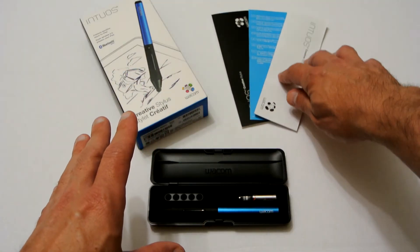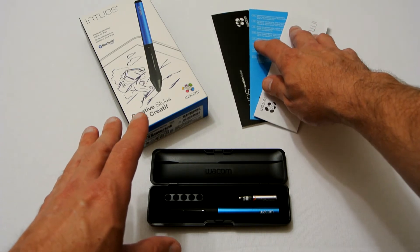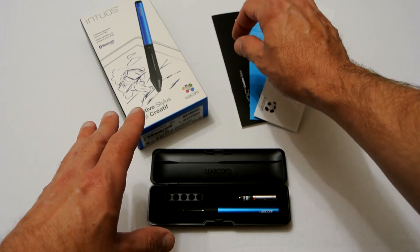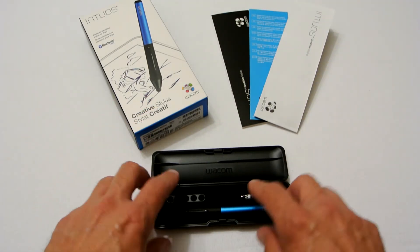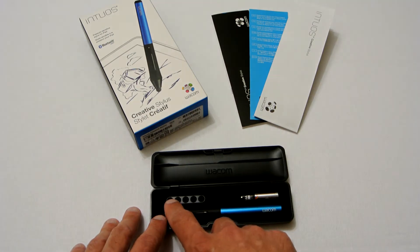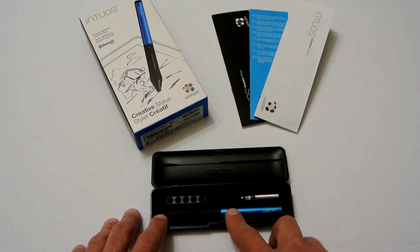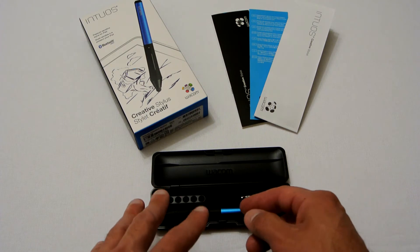This is everything you get in the box: a manual, information on downloading the app from the Apple Store and Google Store which allows you to use the stylus, and an instruction manual on how to operate it. The actual stylus comes in this rather nice little box. You also get two spare tip ends with space for three more, and a AAA battery.